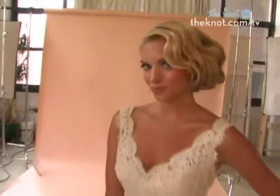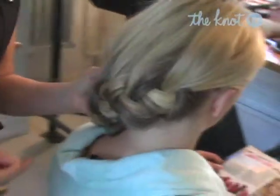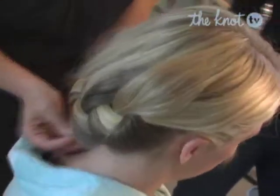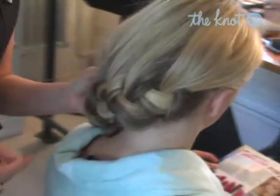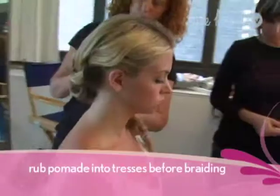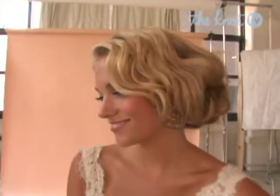A French braid goes from schoolgirl to siren when it's pinned up asymmetrically around the back of the head. This creative new version is styled simply by directing the braid to one side before it's pinned under and up for a modern fairy tale look. Our stylist recommends rubbing a dab of pomade into your tresses before braiding to help with flyaways. Concentrate the pomade at the ends of your layers where you'll need it most.